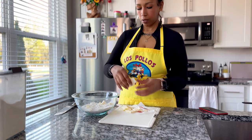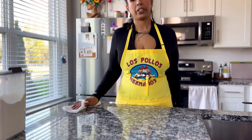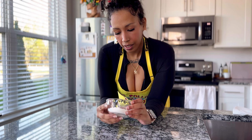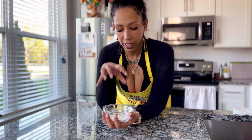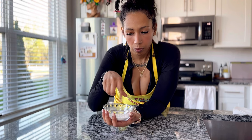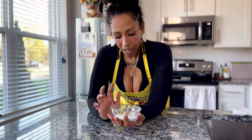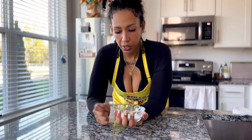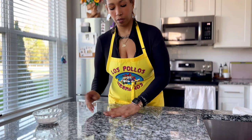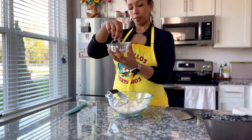I'm gonna preheat my oven to 450 — oh, I did that already. This little cup is just large enough for my biscuit cutter, so I'll be dipping it in here between biscuits, rotating a little bit, tapping off the excess. That's what I use to cut out my biscuits. It also has enough flour to dust the surface before I shape the biscuits and also dust the top.